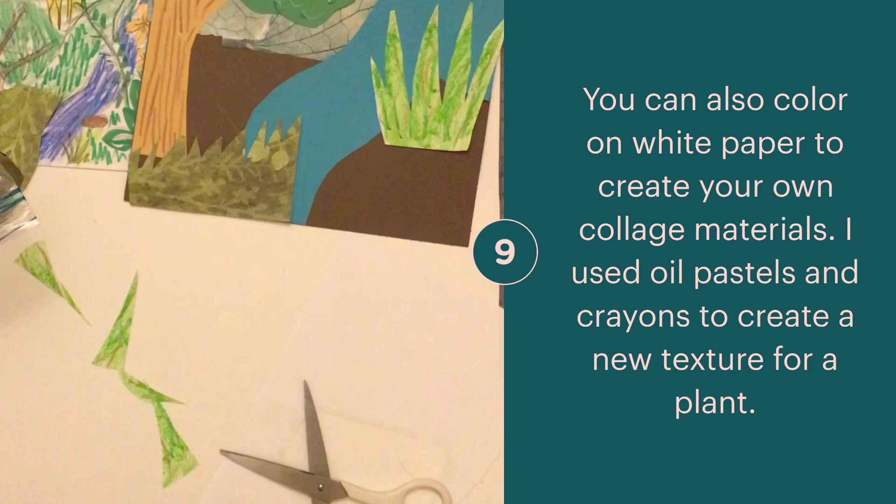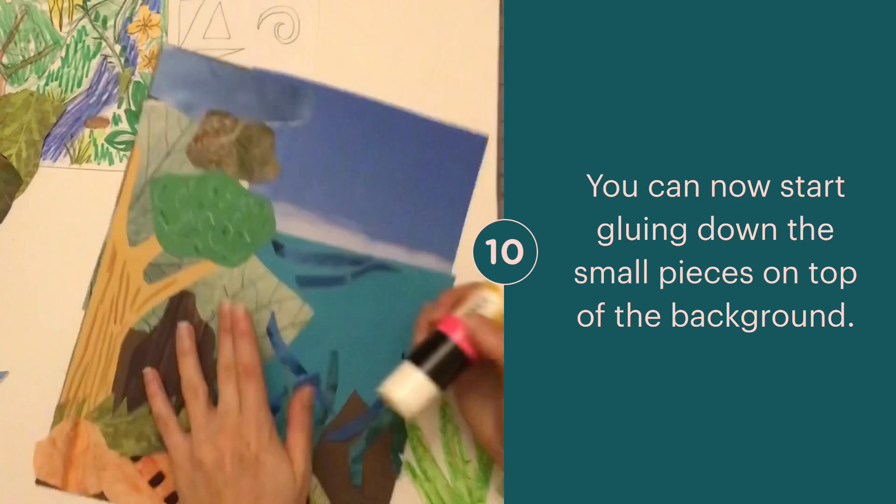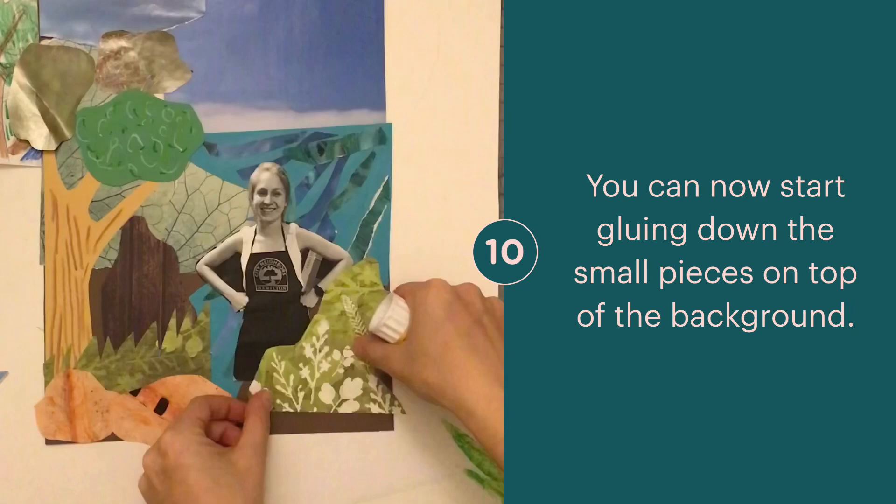You can now begin gluing down all of your shapes. Make sure that you're layering your shapes, overlapping them so they lay on top of one another. When you're ready, add your picture and then start adding things on top to blend them together into the background.